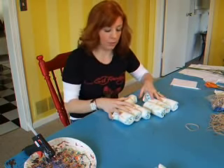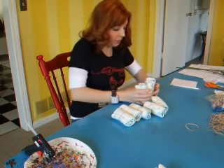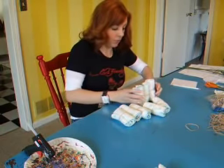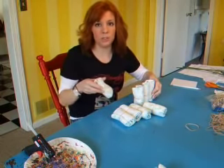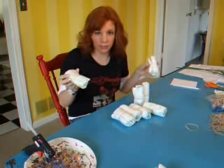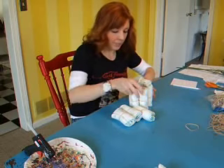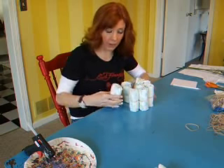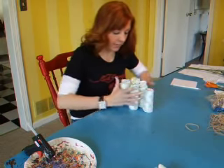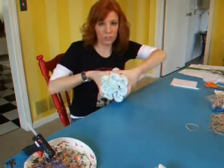I've got eight diapers and I'm going to start making the top layer of the cake. It just simply goes like this — you want to start standing your diapers up, and you may need a helper for this. I'm going to put all my diapers into a circle form, one in the middle and seven around the outer edge of the cake, just like this. Sometimes they move a little bit and you can squish them around — they're just baby diapers.